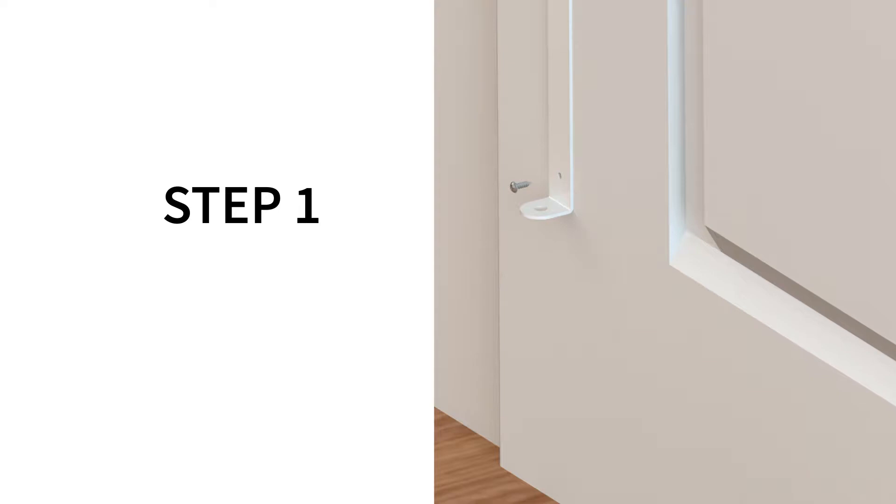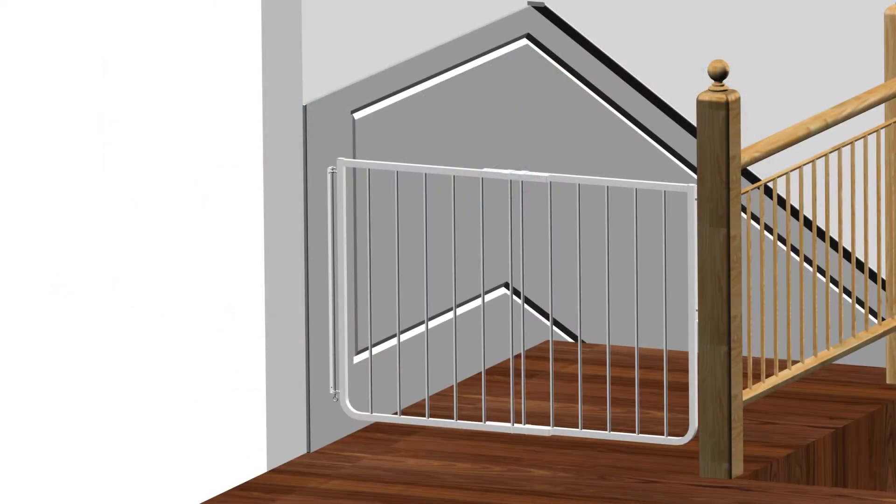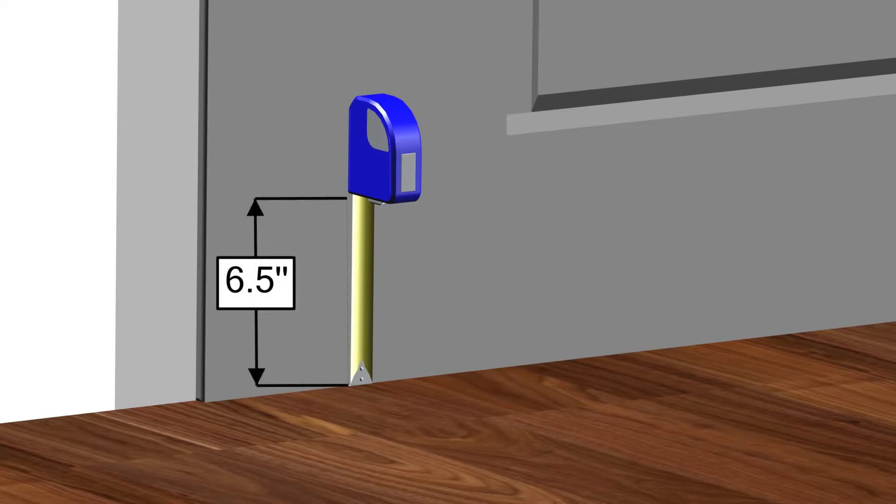Step 1: mounting the hinge bracket. For this step, you will require a screwdriver, a pencil, a tape measure or a ruler, a drill with a 1/8 inch diameter drill bit for the pilot holes, Part A — one hinge bracket — and Part C, two Phillips screws. Begin by using a tape measure or ruler to measure six and a half inches above the floor surface where you wish to install the gate. Use a pencil to mark the location.